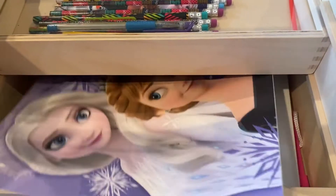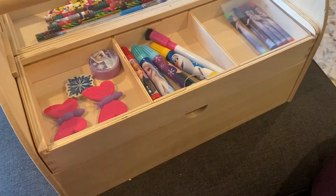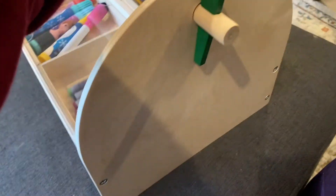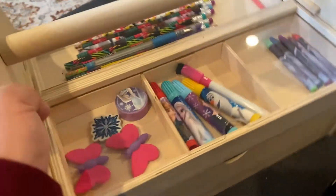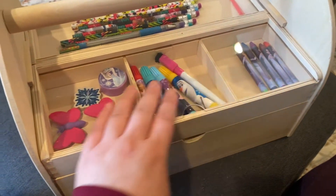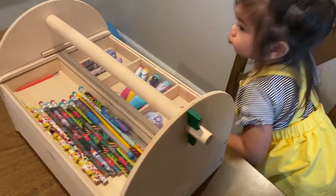Also, another thing I like about this one is that you can put her name on it somewhere later. Hopefully she can use this for a long time — or at least for a while — so she can put all her art stuff in it. Check out her art toolbox!